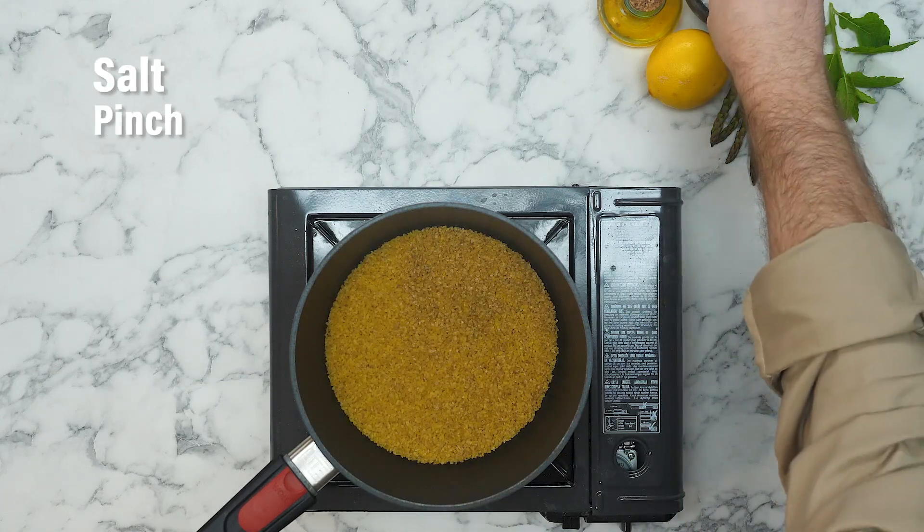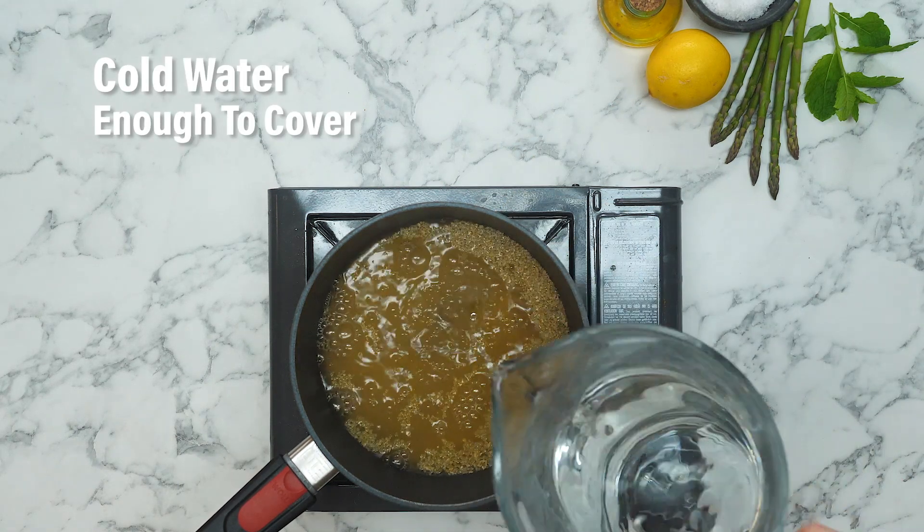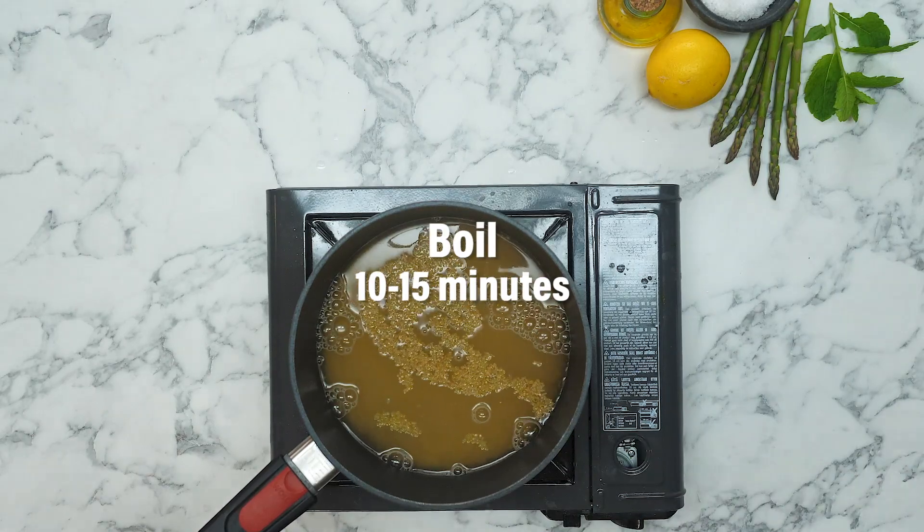Add some bulgur wheat to a saucepan, add in a big pinch of salt, cover with cold water, turn on the heat, bring to the boil and simmer for 15 minutes until tender.